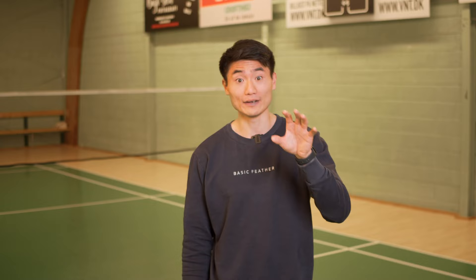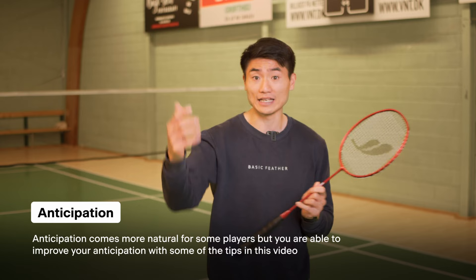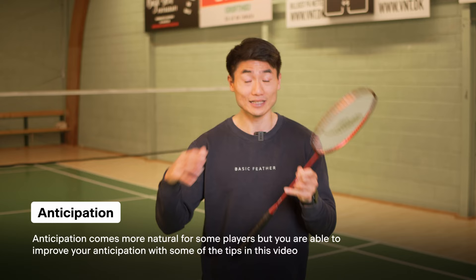In many of our videos we talk about anticipation, but maybe it's not clear what anticipation is. We're going to give you some exercises and examples on the court on how you can improve your anticipation. For some players this is a more natural thing, part of their badminton understanding. For some it isn't. That's why we're doing a video focusing on anticipation so you can improve your game.